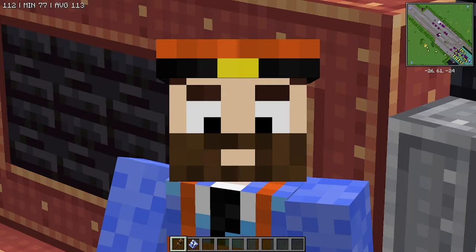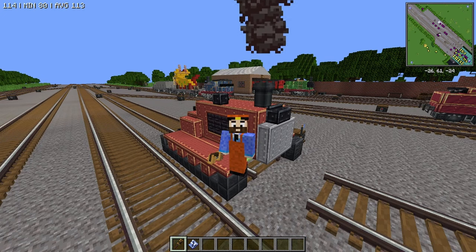Good evening, everybody. My name is Bobby Craft and this is how to build Terrence the Tractor in Minecraft.